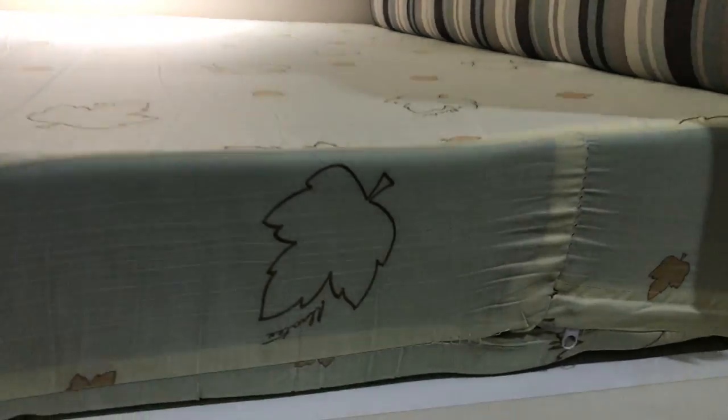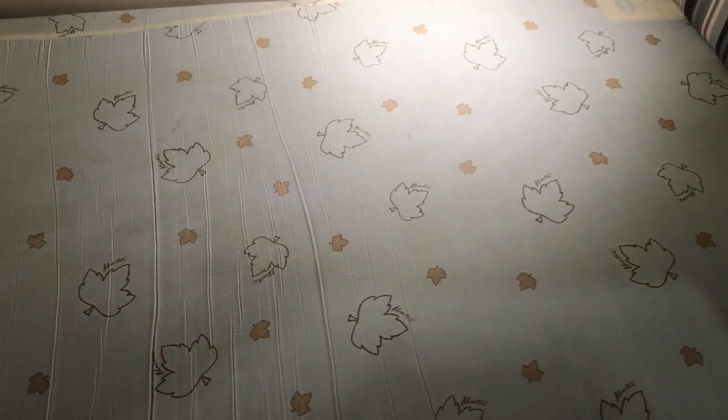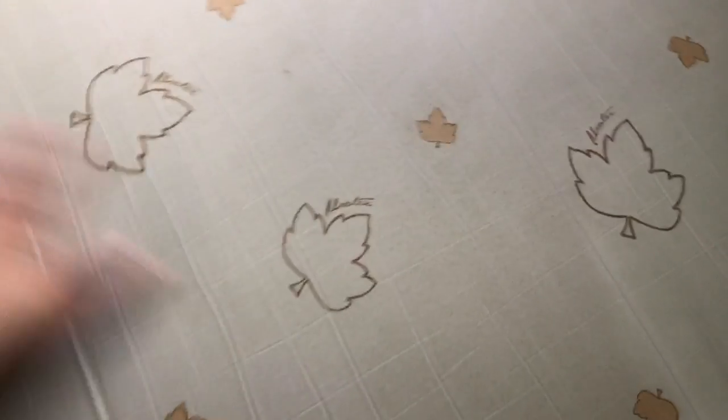And the dorm has given me a bunk bed. I'm at the bottom bunk and they have this ordinary foam mattress on top of it. It's just a four inch foam mattress that has a zippered nylon covering.